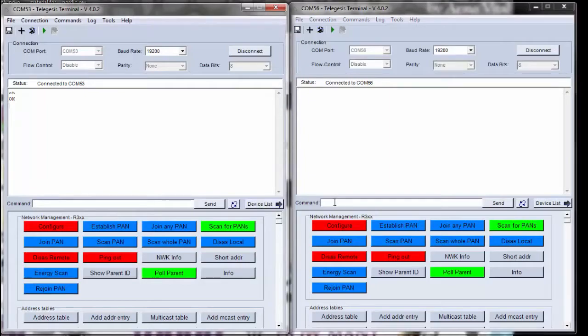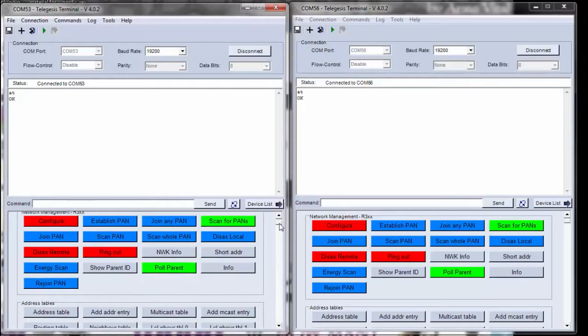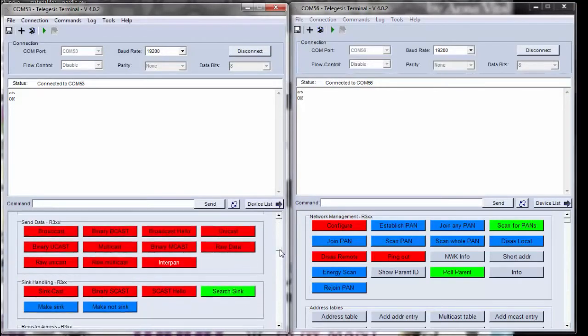Now let's get started. Type in the command AT in the command window and press Enter. This should be responded to with OK. Once you see that message, it means we have successfully established a connection between our evaluation board and the computer.